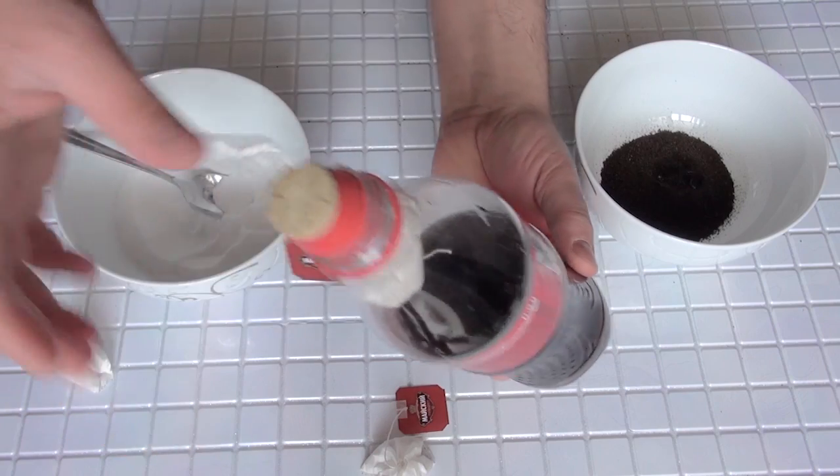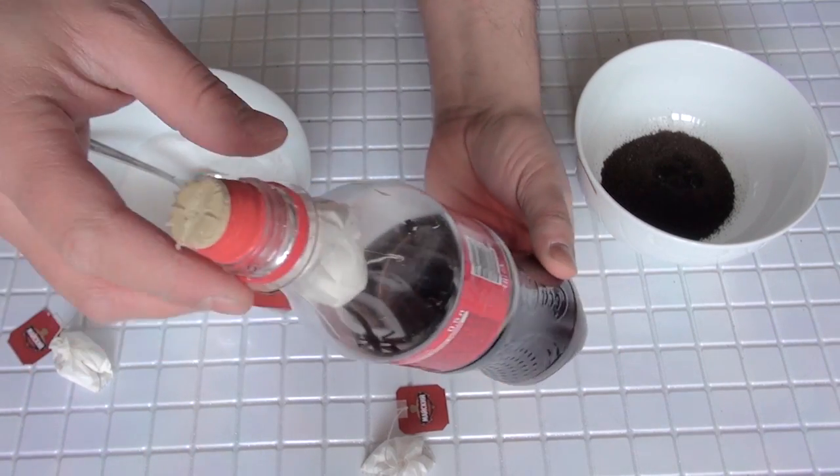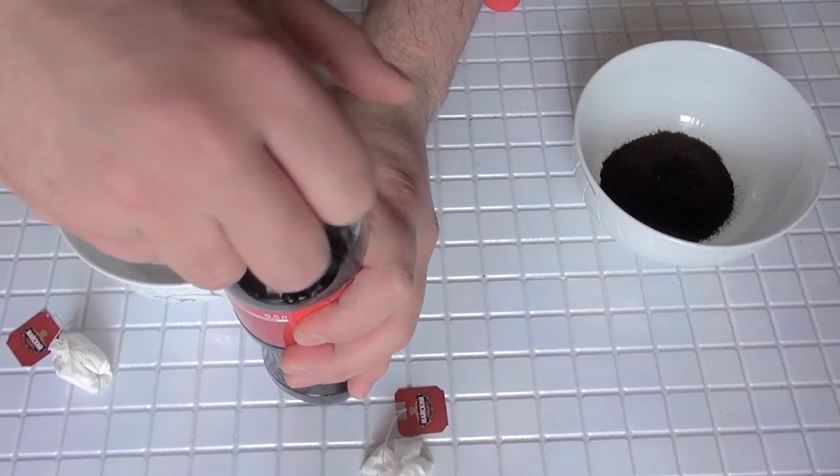Let's go outside and try this! Rocket coke!